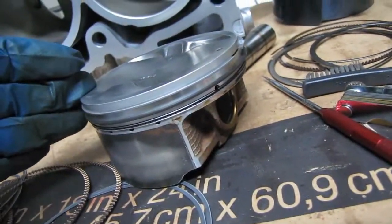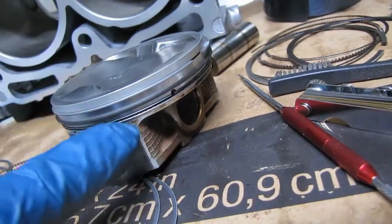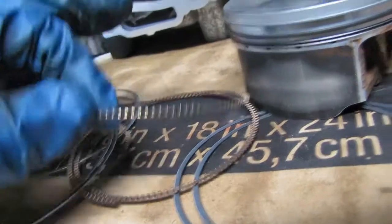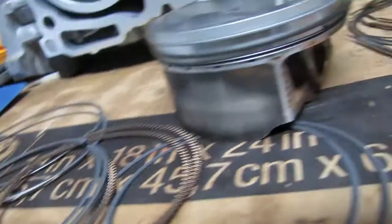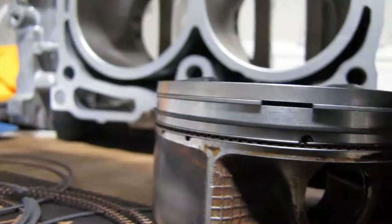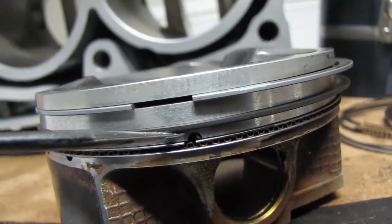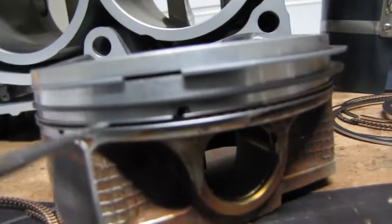Here we have a completely assembled piston with all the rings. I started with it being naked, working my way down from the bottom. Put on your expander oil ring first, then the bottom oil ring, and then the slide-stopping oil ring on top of it. You can see there is a little tab that keeps that top ring from spinning, and they put a pretty good amount of pressure on the expander ring.